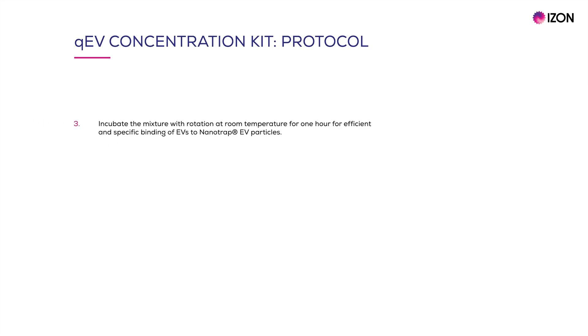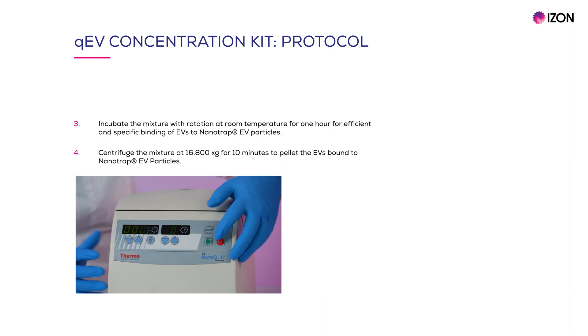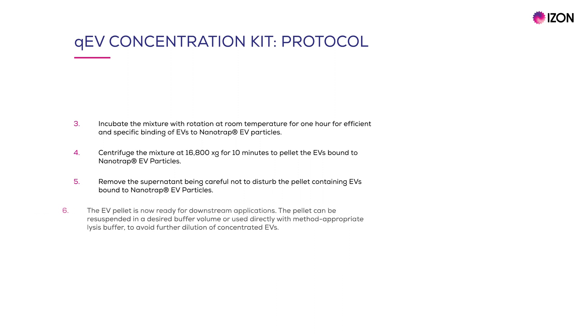Next, the mixture is incubated with rotation for one hour to ensure efficient and specific binding of EVs to nanotrap EV particles. In step 4, the mixture must be centrifuged at 16,800 g for 10 minutes to pellet the EVs bound to the nanotrap EV particles. The fifth step involves removing the supernatant, being careful not to disturb the pellet of EVs bound to nanotrap particles. Finally, the pellet is ready for downstream applications.